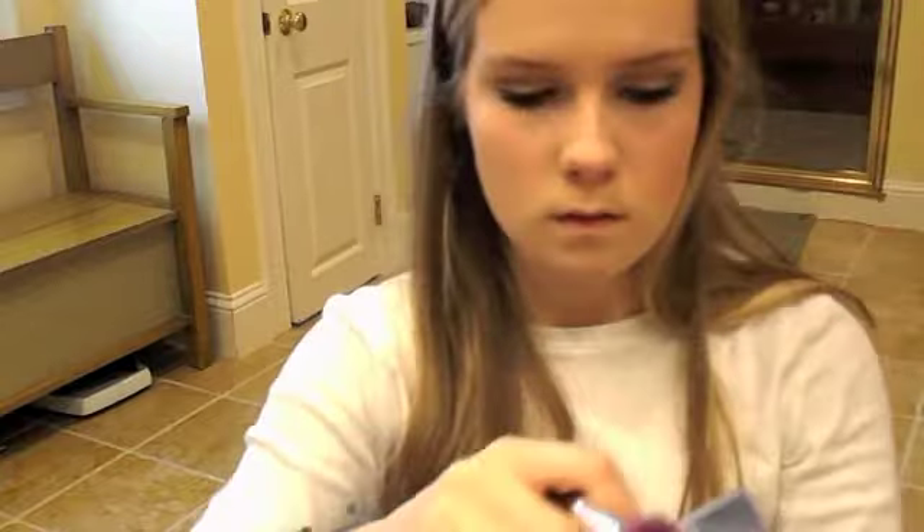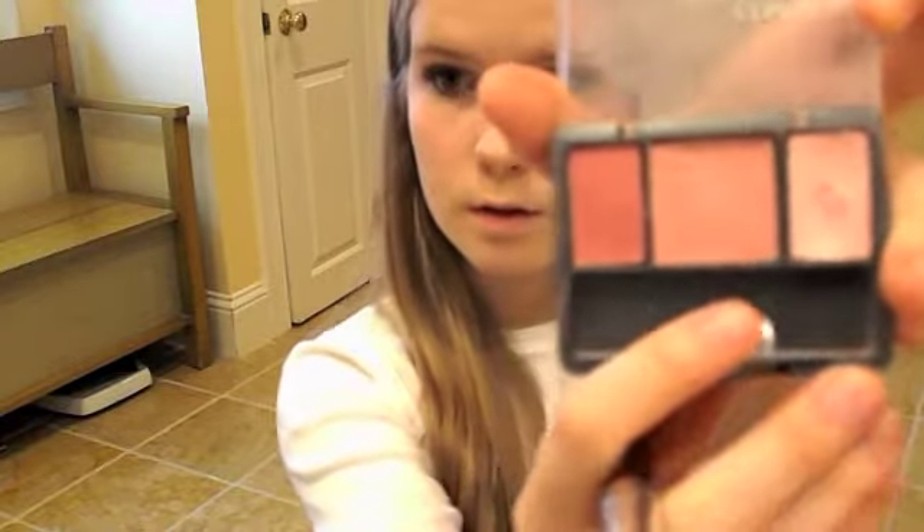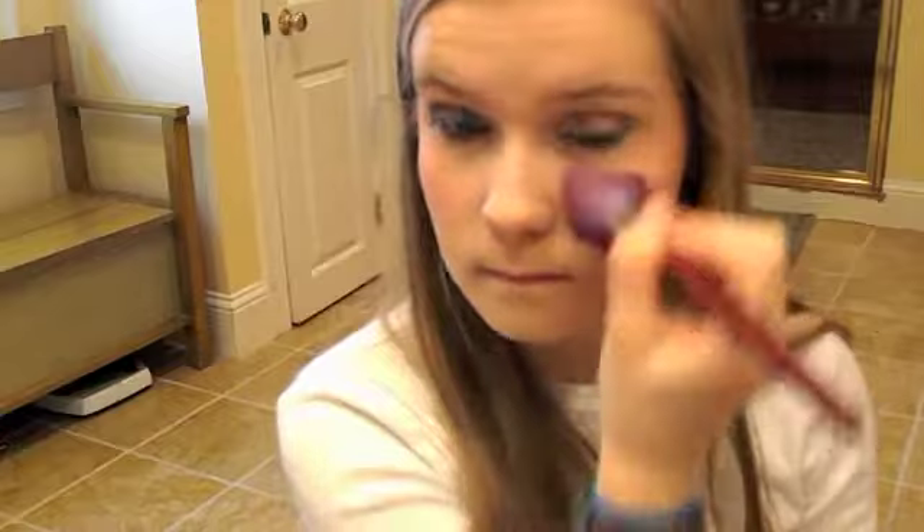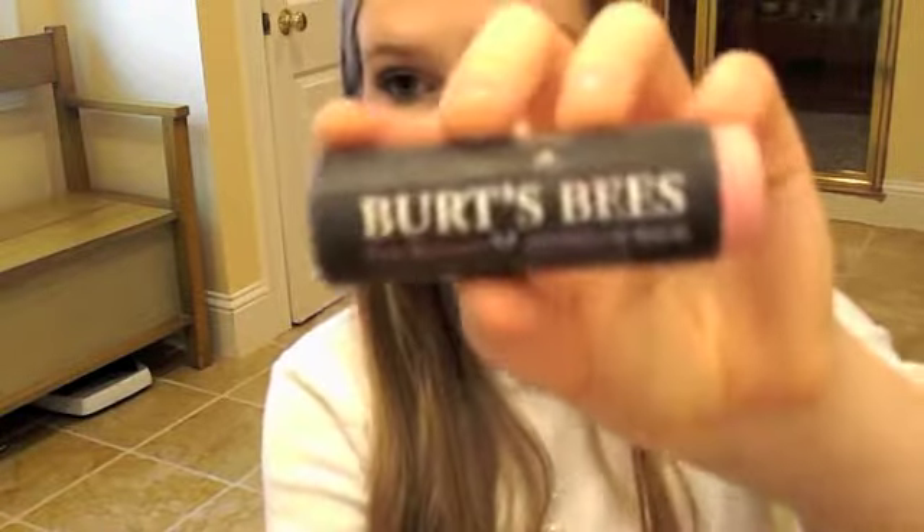And of course, my blush, which is the Instant Cheeky Bones by CoverGirl. I'm just going to take this middle color and apply that. Then for lips, I'm going to take my Burt's Bees Pink Blossom and apply that.